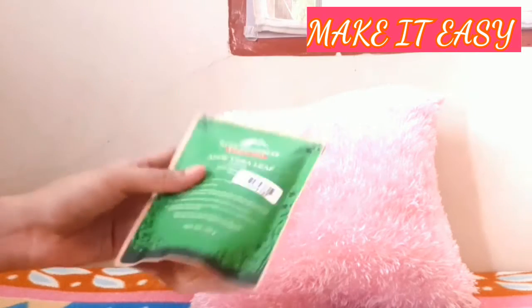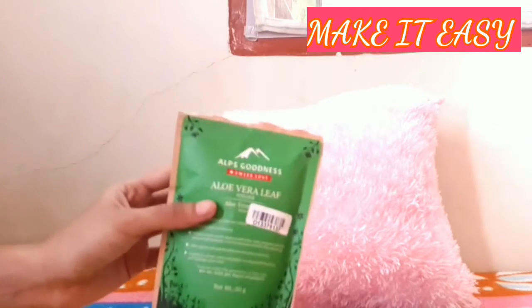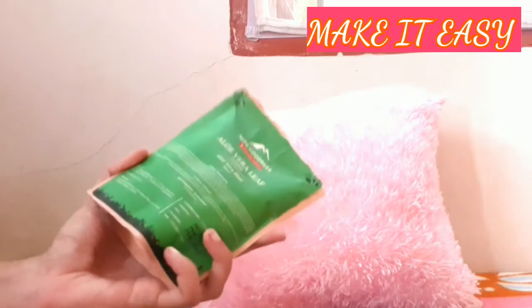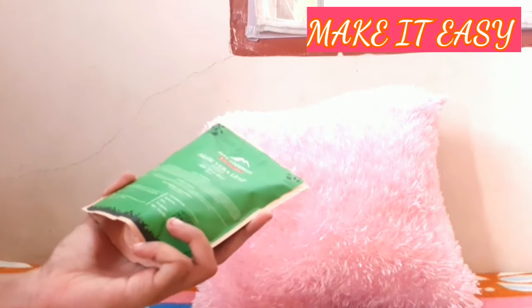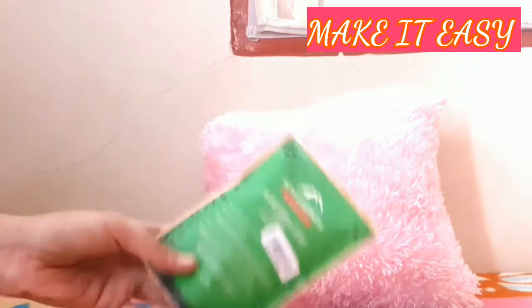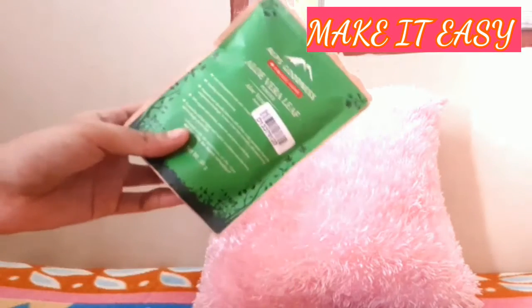We will use these in a face pack as well as hair packs. It is good for skin, pimples, and black spots. You can also use aloe vera leaf powder. You should look at using it in your face pack and hair pack. The price is around 60 rupees, and these brands are quite affordable.